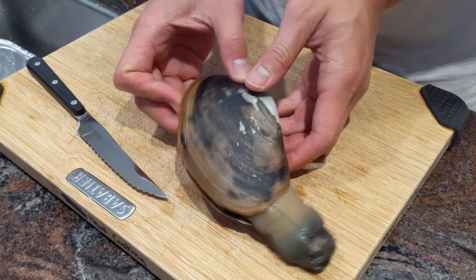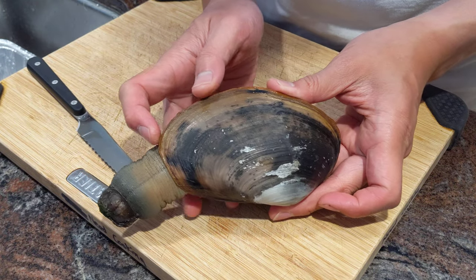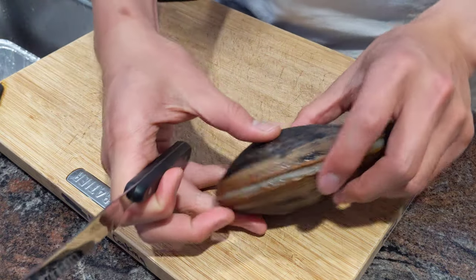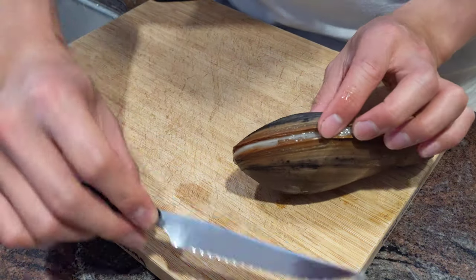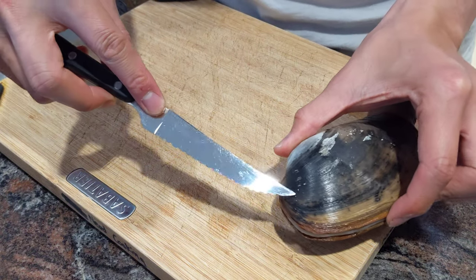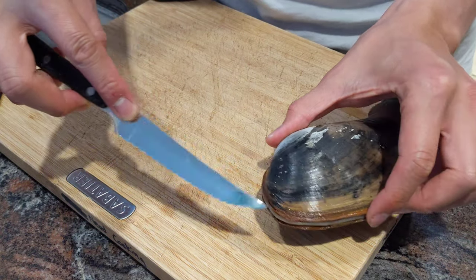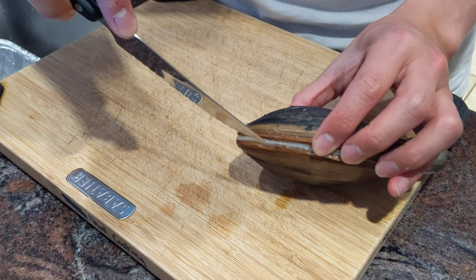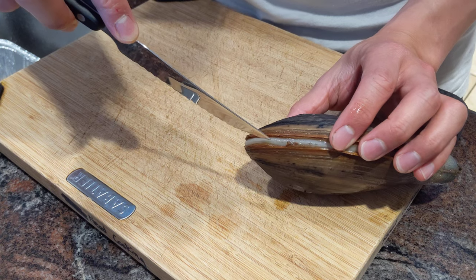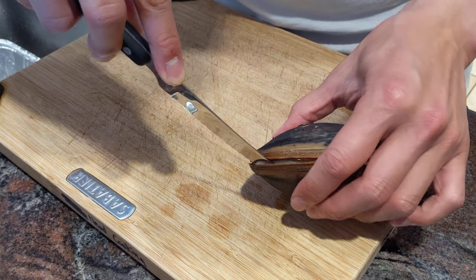Here's a clam, siphon side. I usually start on the back. First thing I do from the back edge, I'll use a thin knife — just a steak knife. There is an adductor muscle right around this area, so that's the first thing I try to do: slice close to the shell and try to sever the adductor muscle.